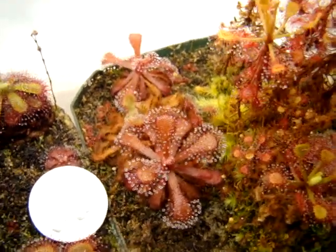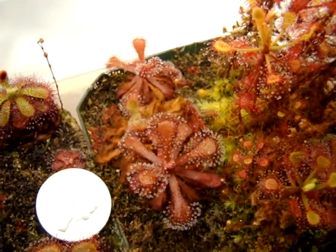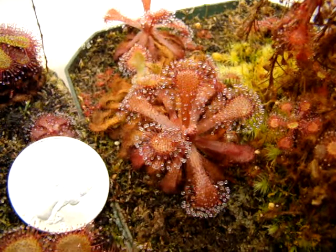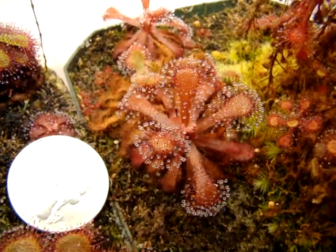But at the moment, it's producing four — almost five — pretty nice dew-filled leaves, and it's been a very, very nice sundew.